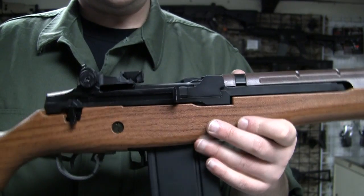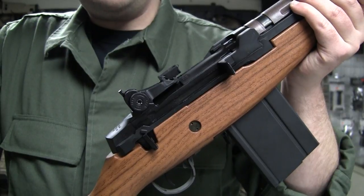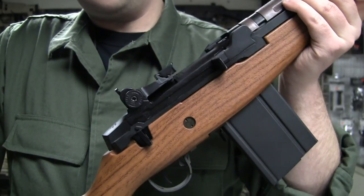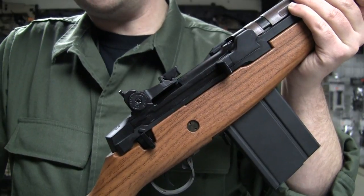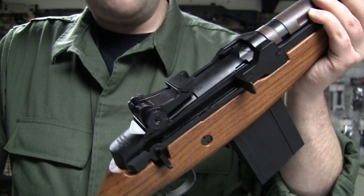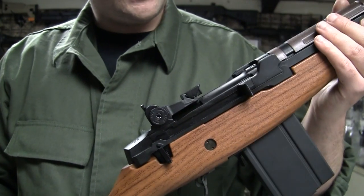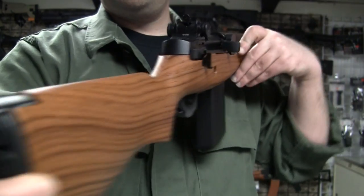The G&G and Classic Army M14s — the G&G came out before the Tokyo Marui. And the Tokyo Marui is the same as the Kart and the Echo One and the Saima M14s. So there are some differences that I'll point out in a bit.